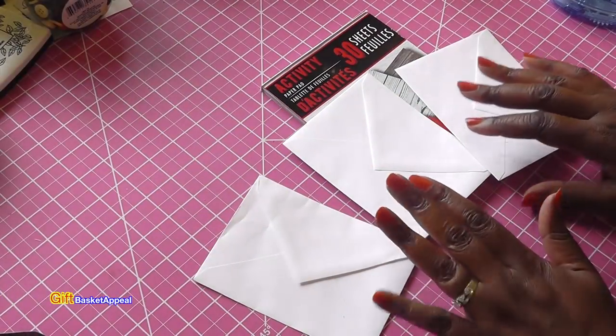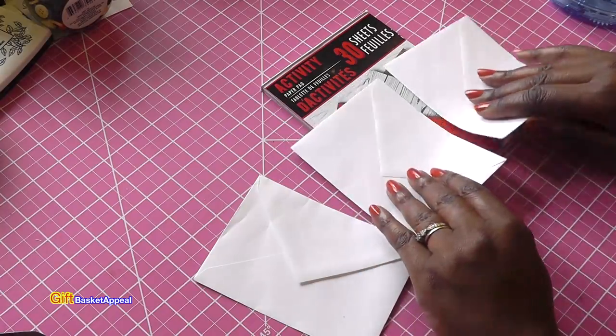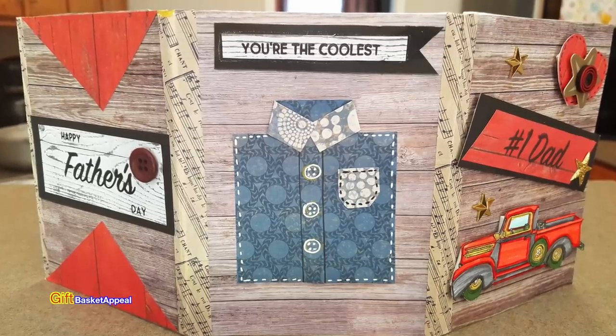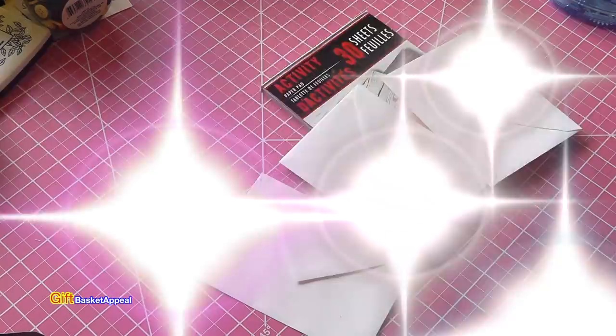Hi, this is Tracy from Gift Basket Appeal. I've been working on some projects using envelopes, and one of the things I've been really addicted to is making the envelope flip books. So let's get started.